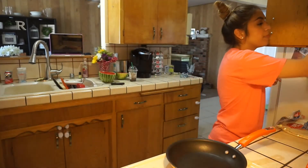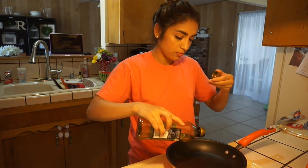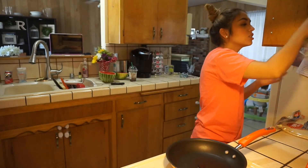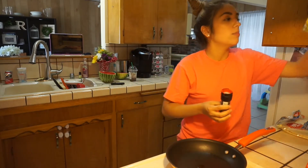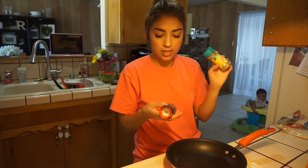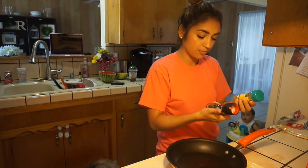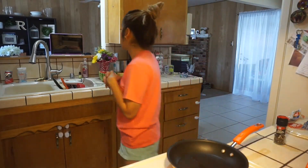Just warming that up — you don't need oil, but I like to use a little bit of extra virgin olive oil, like literally maybe a quarter-size amount. To season I will be using my Mrs. Dash garlic and herb seasoning blend and then a little bit of black pepper.